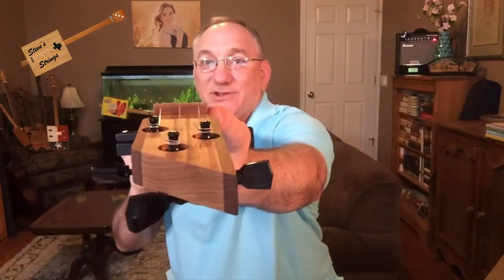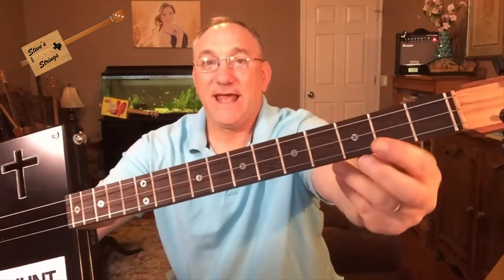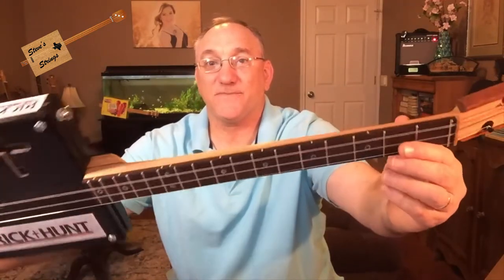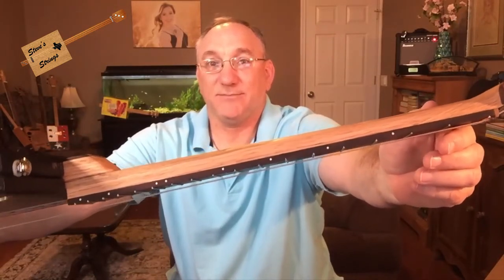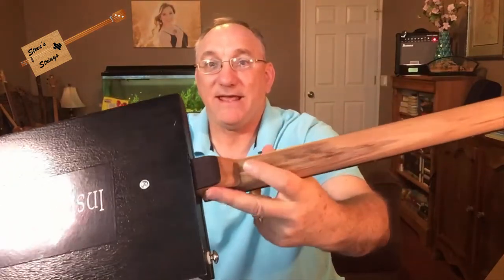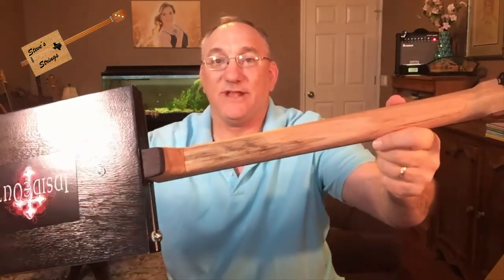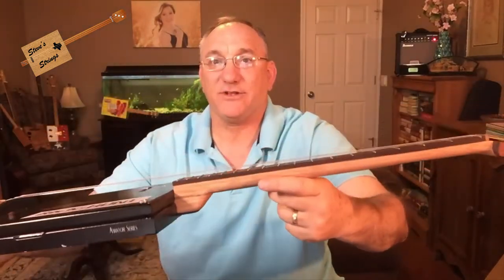I have a string spacer here made of wood from the inside of a cigar box. I have a zero fret, and this fretboard is made of wenge. The position markers on the fretboard are made from Phillips head screws. I also have position markers on the side of the neck, which are just little white plastic dowels. This is an oak neck and you can see I have a tapered shape to it. The oak apparently had some spalting going on, so it's got a little dark feature there in the neck as well.